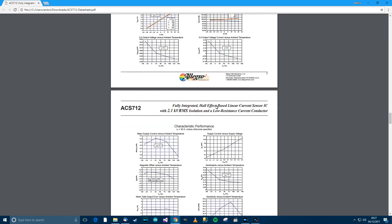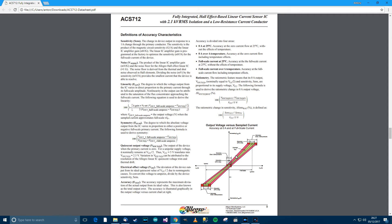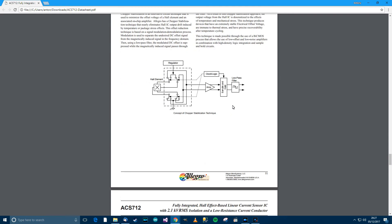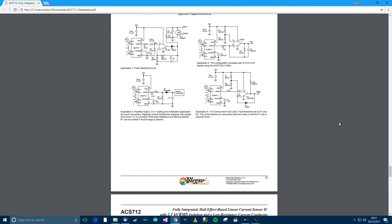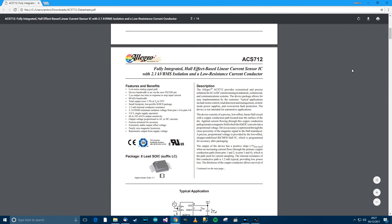Looking at the rest of the datasheet — the output voltage versus sampled current graph seems to show the margin of error is mainly based on temperature. As long as you keep it at 25 degrees Celsius or under, you get a pretty good rate of accuracy. The rest covers sample circuit diagrams and things like that. So that's good enough from the datasheet. Now it's time to start writing the code.